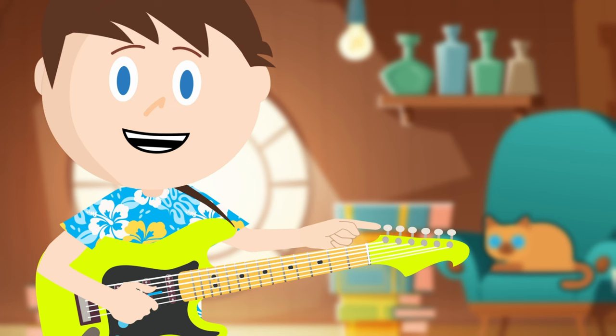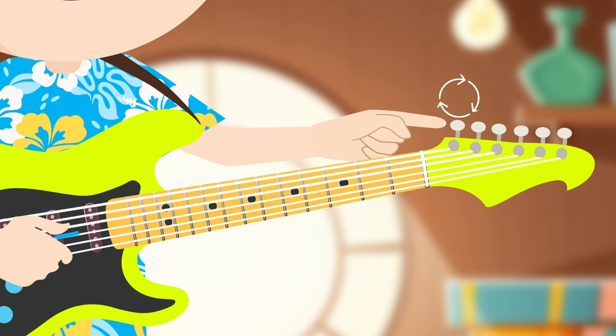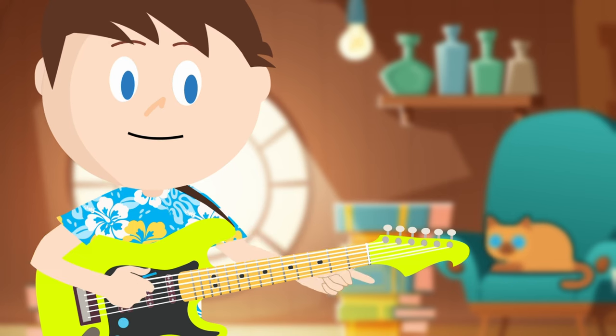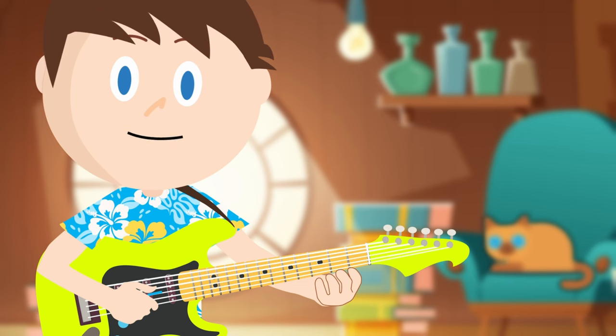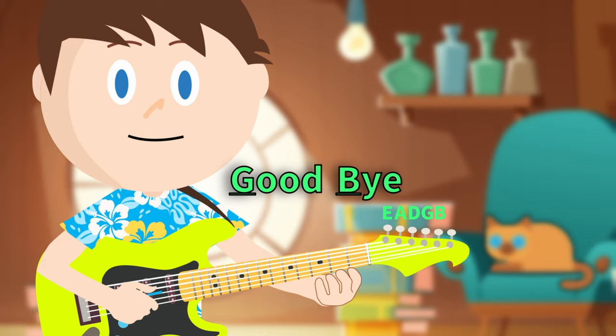The basic idea with tuning is that we can make each of our six strings higher or lower by turning the tuning knobs. Each string is supposed to be tuned to a specific note or letter. The strings are tuned to these notes starting from the sixth string: E, A, D, G, B, E. The way that you can remember these letters is by saying this sentence: Eddie ate dynamite — goodbye, Eddie.